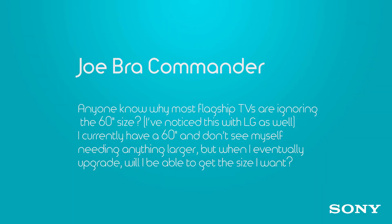Most TV sizes traditionally end in a 5 — 55, 65, or 75 inches. Joe Brock Commander wants to know what happened to the 60-inch size. They are slimming down the bezels on a 65-inch set without sacrificing picture quality, to the point where you can get a 65-inch set in what used to be a 60-inch space.